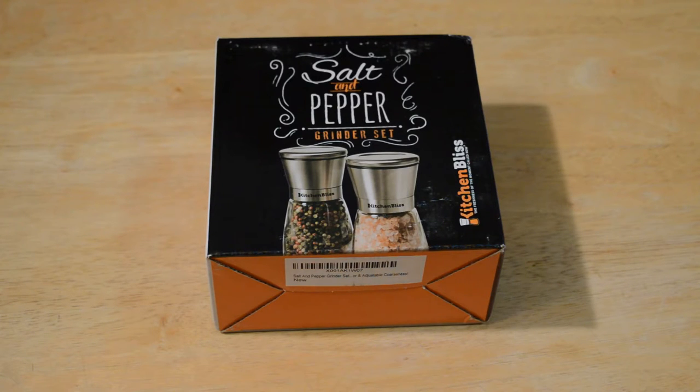It has four customer reviews and five out of five stars. The listing says the normal price is $20, and describes it as premium quality brushed stainless steel that will never rust. This one-of-a-kind pepper grinder includes a transparent glass body and ceramic rotor that keeps your spices fresh, with adjustable coarseness.